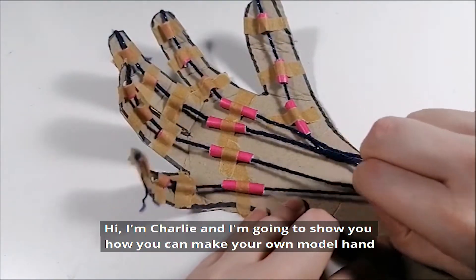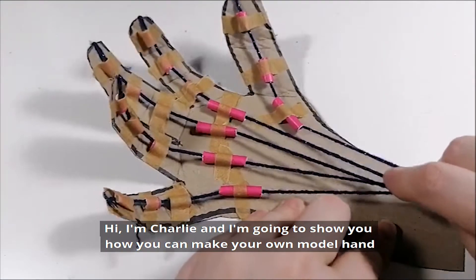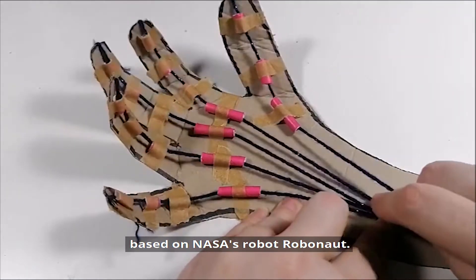Hi, I'm Charlie and I'm going to show you how you can make your own model hand based on NASA's robot, Robonaut.